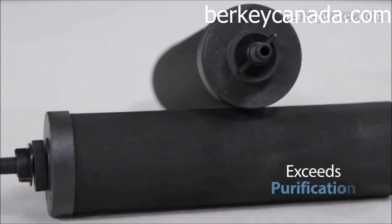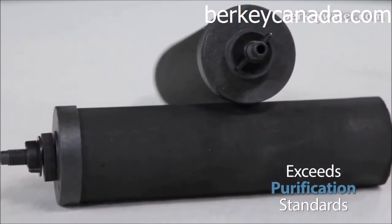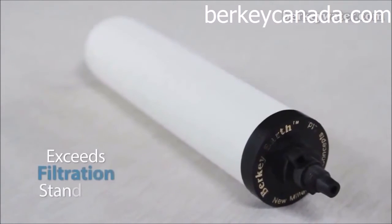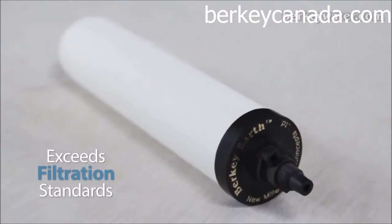The Black Berkey element is a proprietary formulation comprised of several different media types designed to exceed purification standards. The Berkey Earth element is a proprietary formula comprised of diatomaceous earth, granulated activated carbon, and other media components designed to exceed filtration standards.